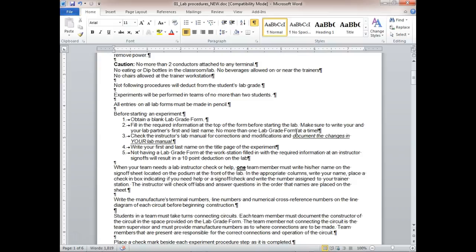Not having your lab grade form at the workstation will result in deductions. The instructor reserves points based on the laboratory. Basically, all your labs are worth 100 points. Some labs you do more on, some you do less on, but it all works out.